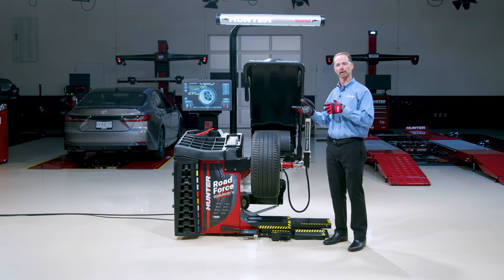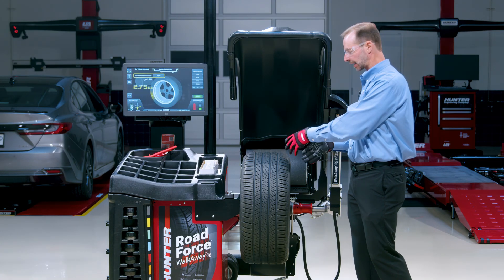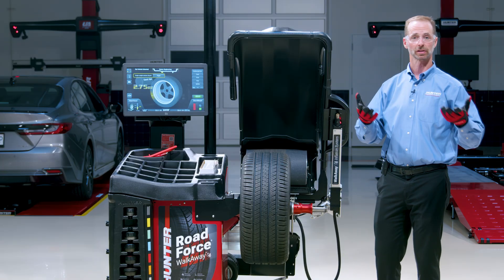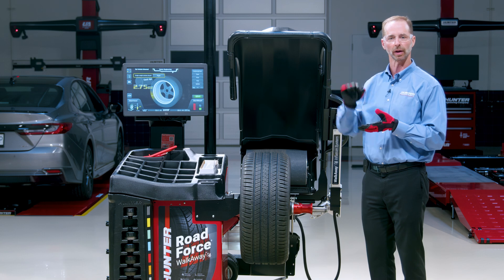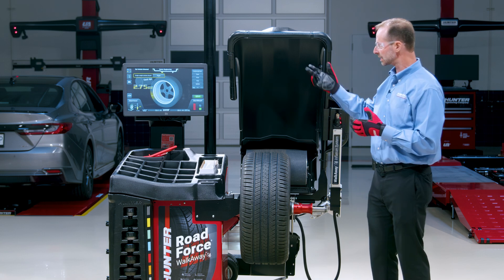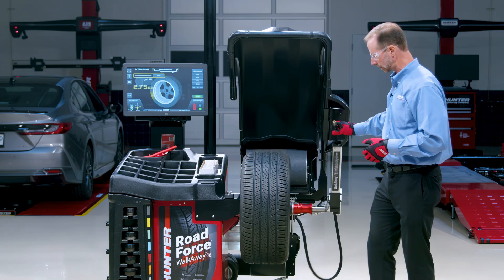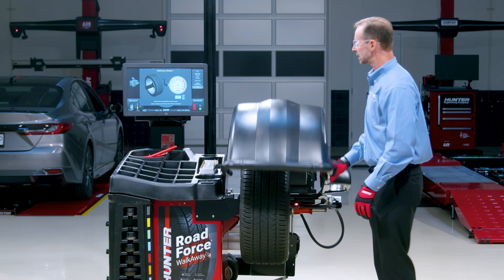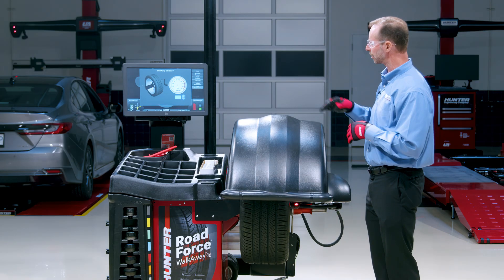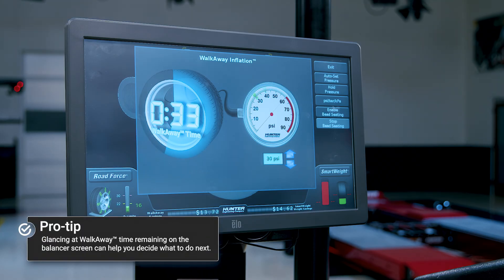Let's talk about how the walk-away timer works. Tires vary in size a lot — from little tires to big balloon mudder-type tires — so inflation time varies a lot. What we need to do is put some air in and see how quickly the pressure is going up or down to make an estimate. Initially you don't see a walk-away time, but then in a few seconds it comes up on the screen. So once it has a few seconds of data it can give you an estimate of the time, and you know how long you have to go do something else.